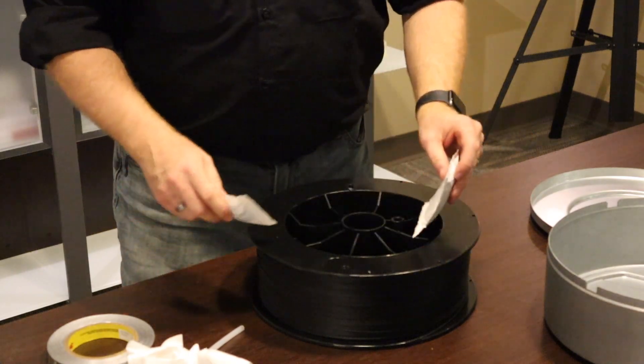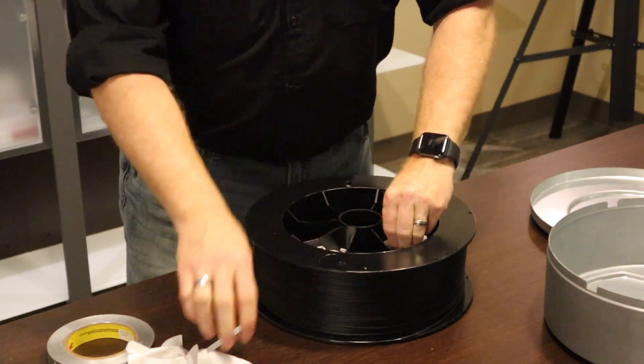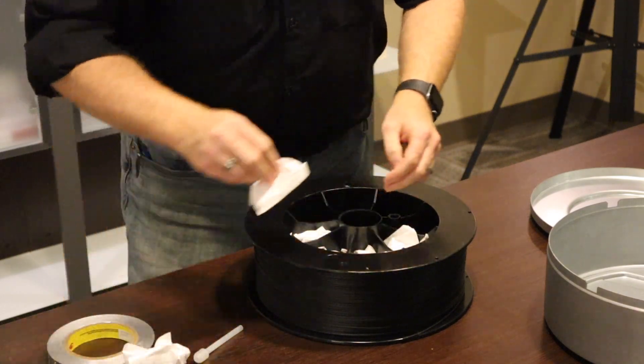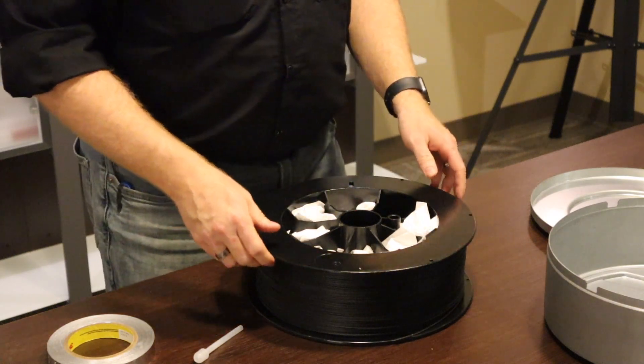Replace the desiccant bags in the slots in the canister so they can help control moisture as best as they can. Whether they're used or you get new ones, always make sure to have a little moisture control.